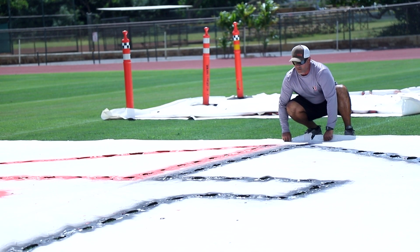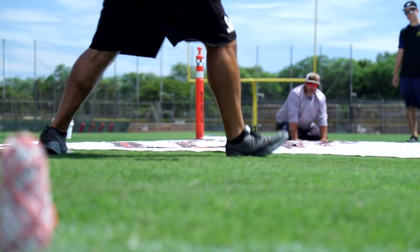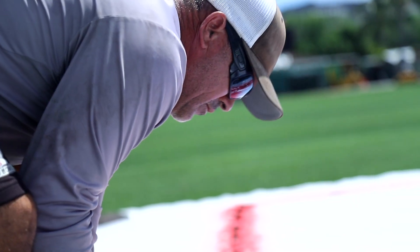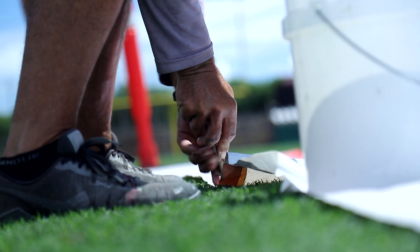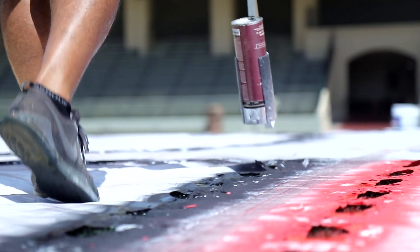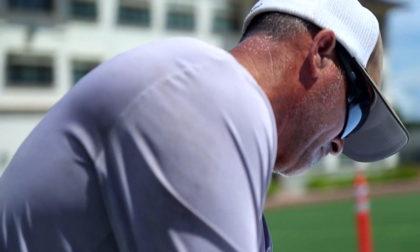I think my favorite part of doing this type of work is that it allows me to kind of express my creative side. The other part is the satisfaction of really giving a good surface for these students and student athletes to play on, as well as seeing a senior portrait maybe come to life. I love it — I honestly love it.